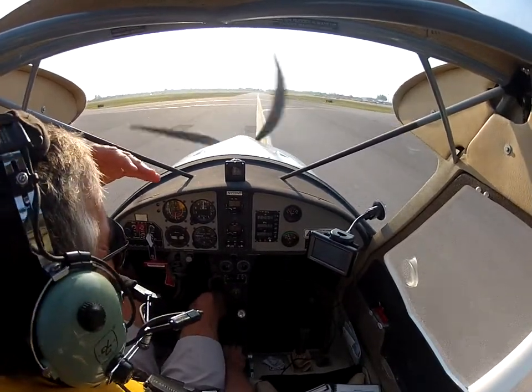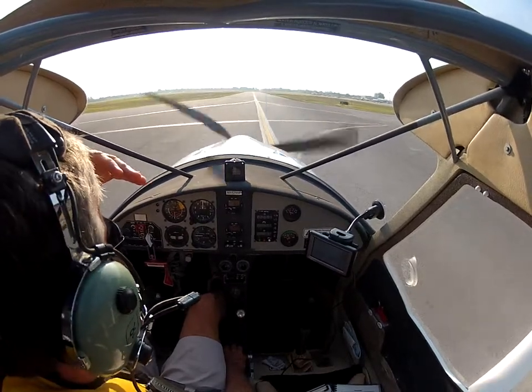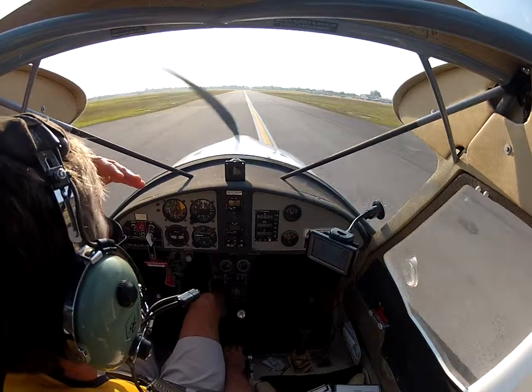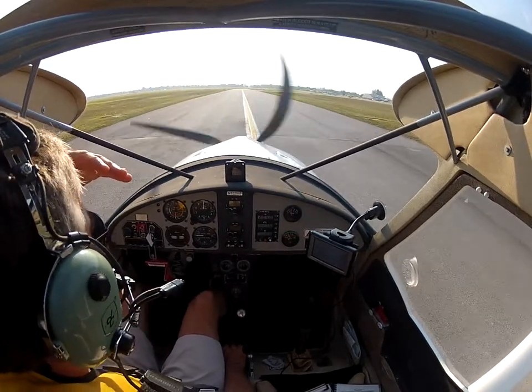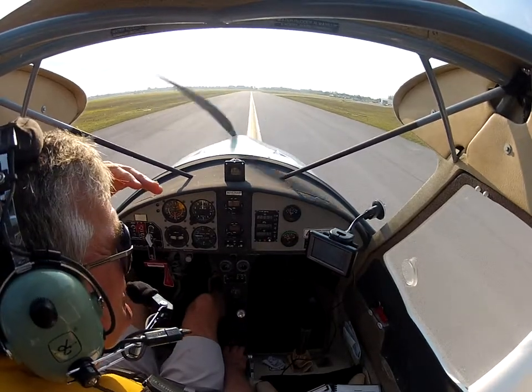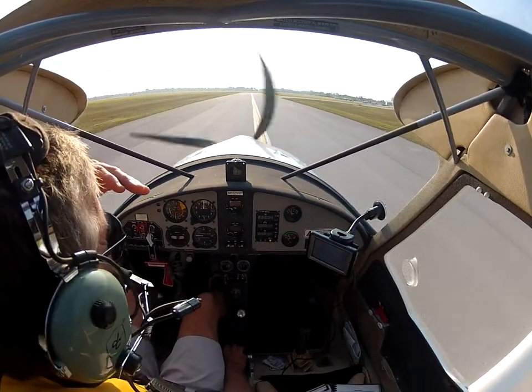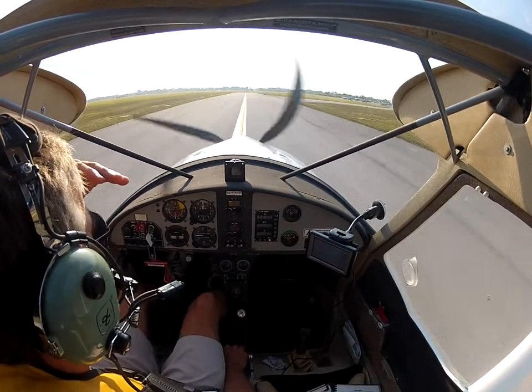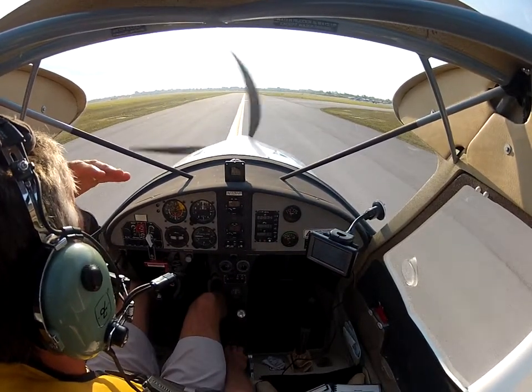Imagine a farmer out in the field picking strawberries or tomatoes, with trucks all around — you've got to put the airplane down between the trucks or past the workers' picking area. You never know. If you just practice that ability over and over again, you get greater confidence operating the aircraft.